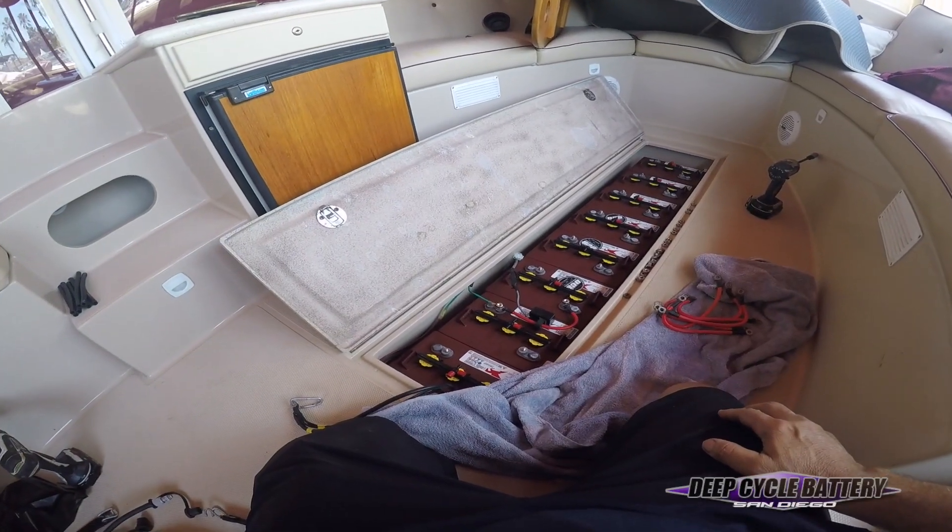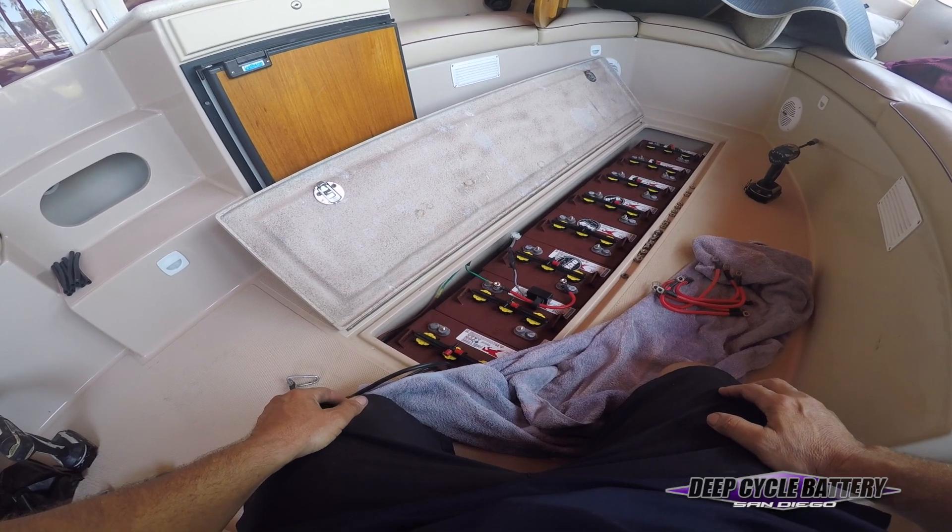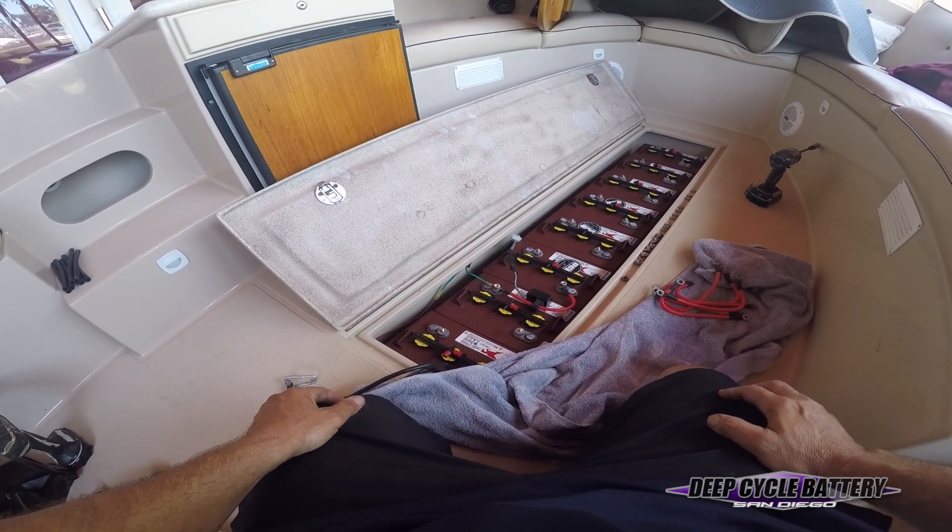How's it going? Jeff here from Deep Cycle Battery San Diego, on board a 48-volt electric Duffy boat. Today this training video is going to talk to you about replacing the batteries.